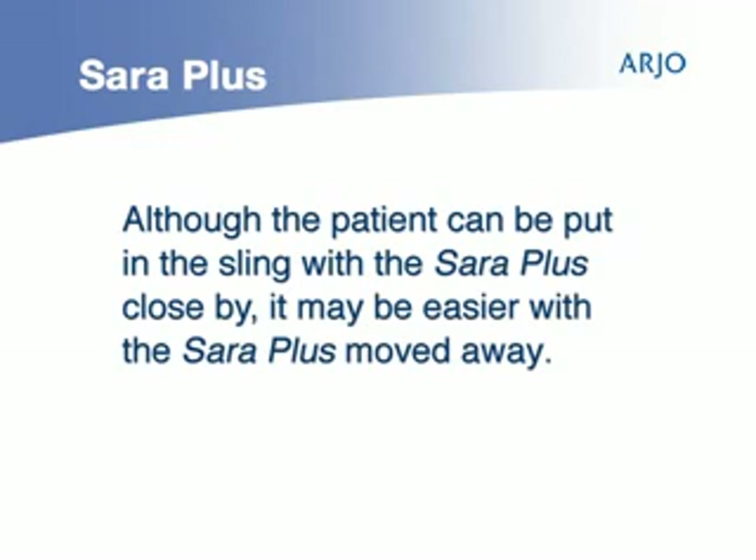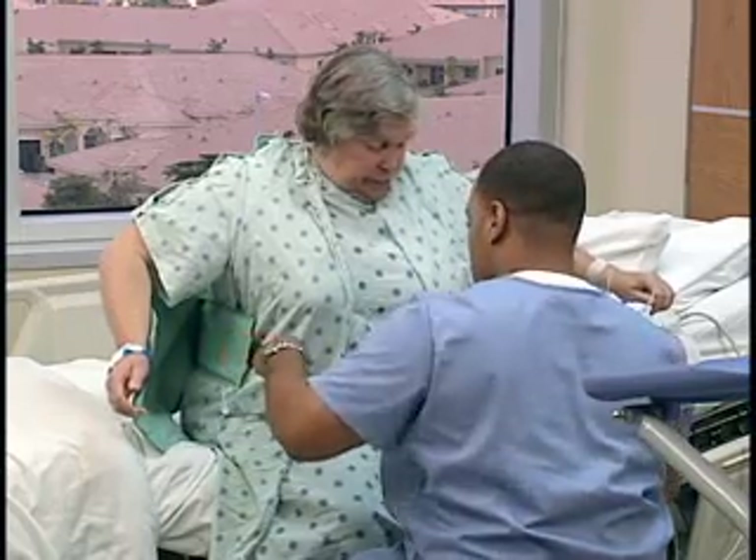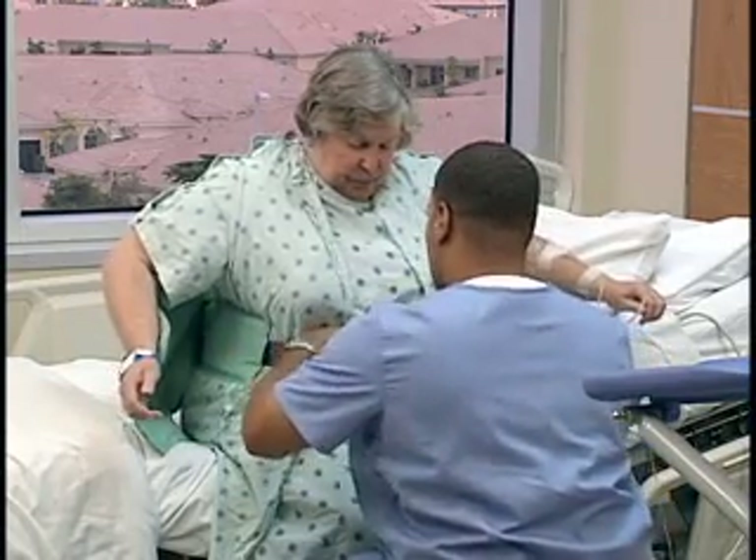Although a patient can be put into the sling with the Sarah Plus close by, it may be easier to do so with the Sarah Plus moved away. Encourage the patient to lean forward slightly to enable the sling to be placed around his or her lower back.